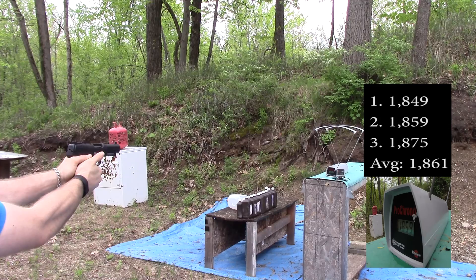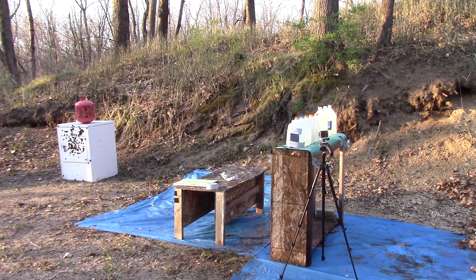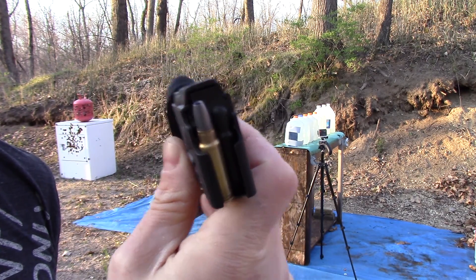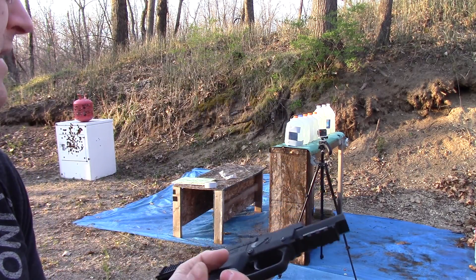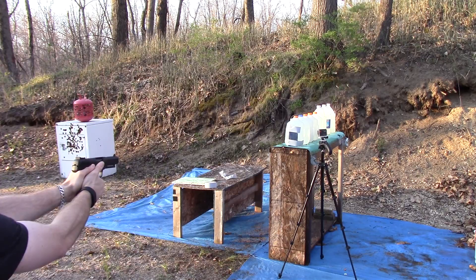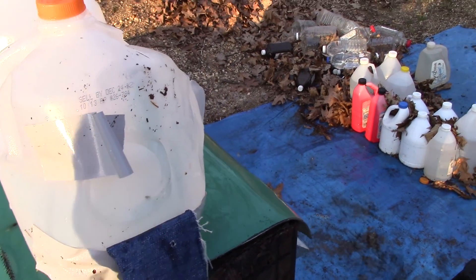Velocity readings: 1849, 1859, 1875 fps. This is the R&R Weapons Systems IS44D-M for MOLLE coating, our 5.7 pistol at approximately 10 feet into water jugs with four layers of 12-ounce denim. Here is our entrance on number one — it went through the four layers of denim.